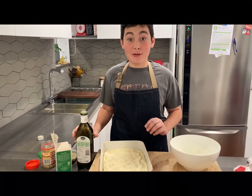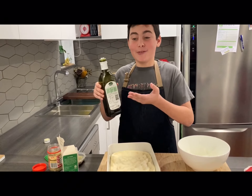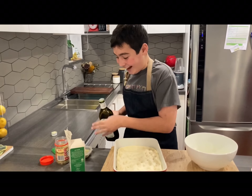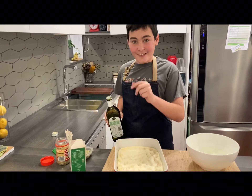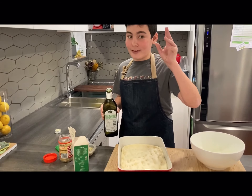Now this part is when you can add your favourite topping on the focaccia. My favourite is a lot of olive oil, and a sprinkle of oregano, and a sprinkle of rosemary, and just a sprinkle of salt.